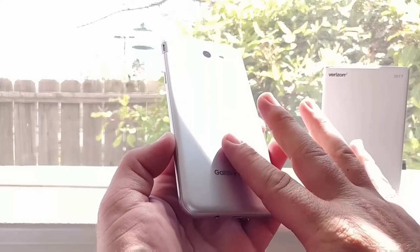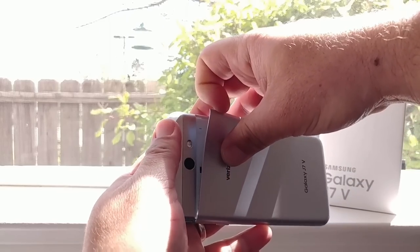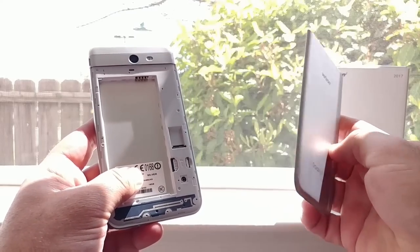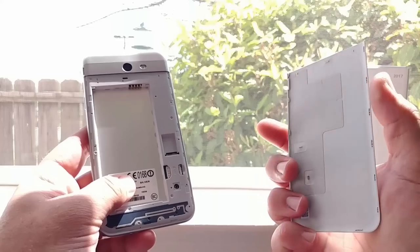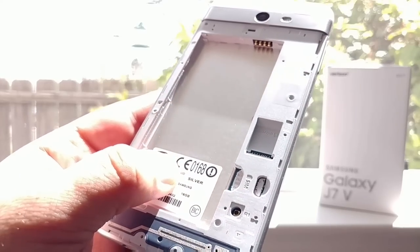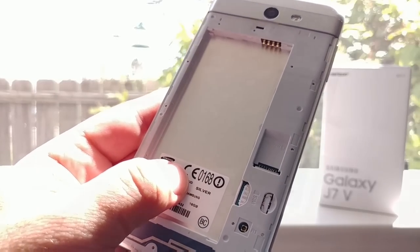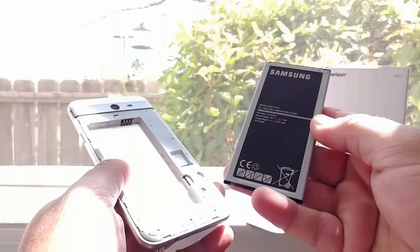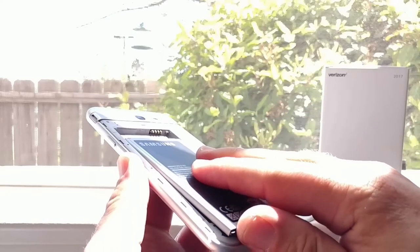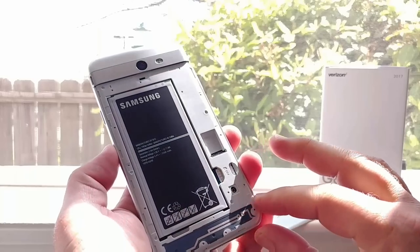The back feels very nice and isn't picking up any fingerprints or oils. It's removable — it looks like only half of the back is removable, but that's just the way it's designed. Removing it gives you access to your SIM card and your micro SD card for expandable storage up to 256 gigabytes. I'm going to grab that large 3,300 milliamp-hour battery, and battery life is definitely something I'll be testing thoroughly in the full review.